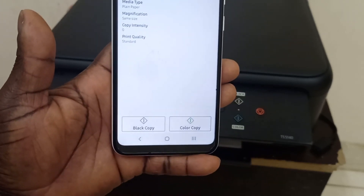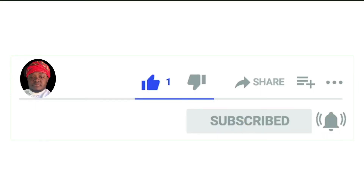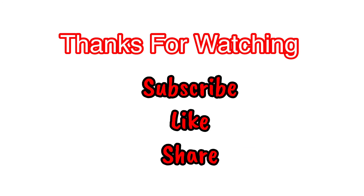If you find this useful, please hit the Like button and subscribe to this channel. Click on the notification bell icon so that you will not miss any video on this channel. Thank you for watching — peace out!